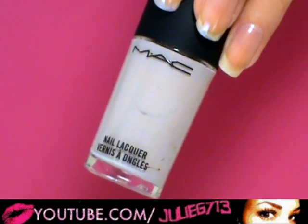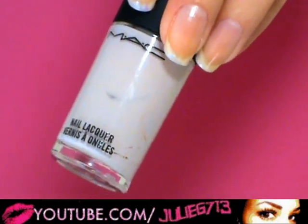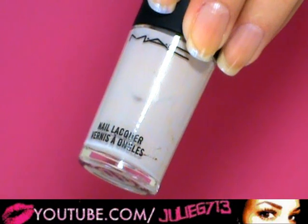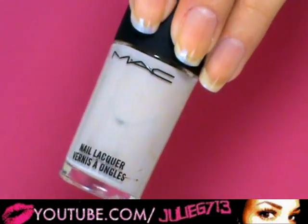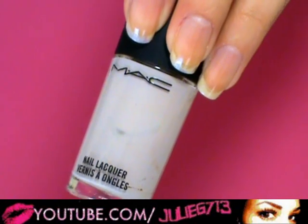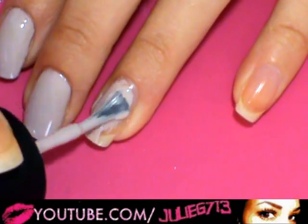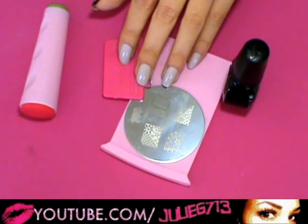I wanted the background color to be kind of neutral, to give the illusion of it being skin. But like I said, if you want a pink, purple, blue, silver, or anything like that it will look really pretty. So we're just gonna apply this all over the nail, and now that my nails are dry we'll move on.